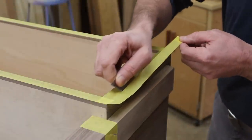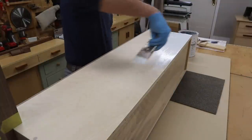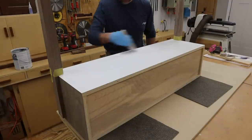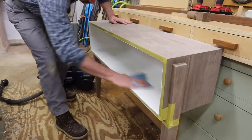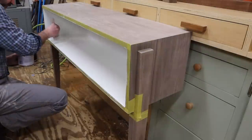The first thing I'm going to do is mask off the front of the cabinet and the legs with painter's tape. Next, I'll prime the surfaces with a latex acrylic primer — the primer I'm using is Fresh Start by Benjamin Moore. I'll let the primer dry and then sand it with 220 sandpaper before applying the first coat of finished paint.